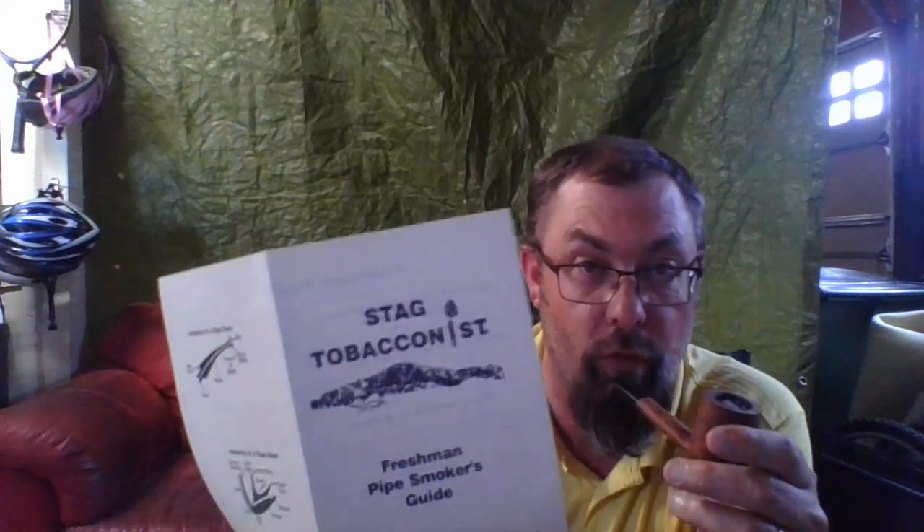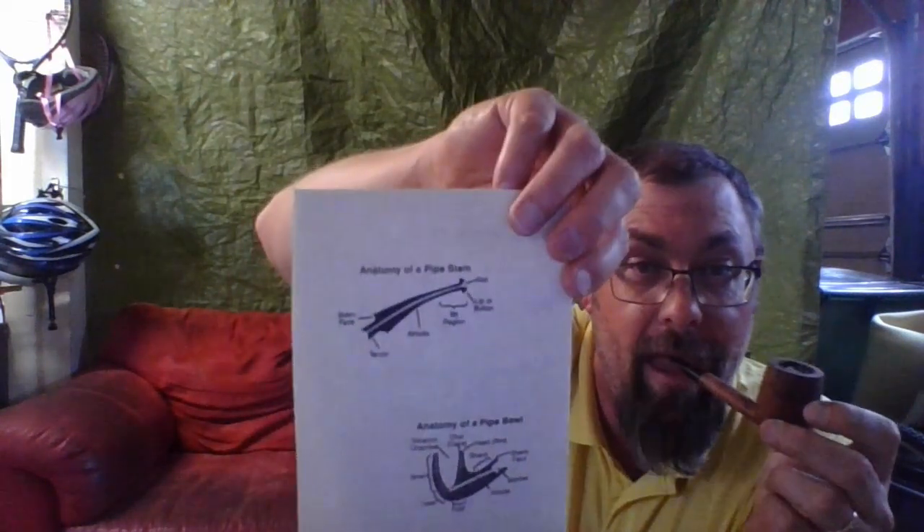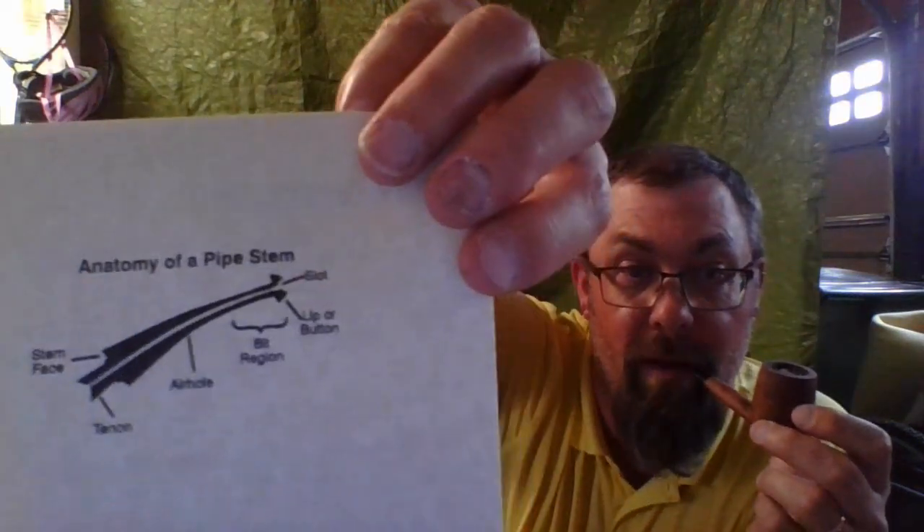If your stem breaks, don't throw the pipe away. My tobacconist says bring the pipe to us and we can send it in to get a new stem made. You can pretty much refurb or repair almost any pipe — obviously if you burn it out you can't. And then there's a little diagram on the back that gives you the anatomy of a pipe stem and the anatomy of a pipe bowl.